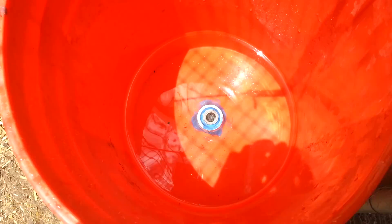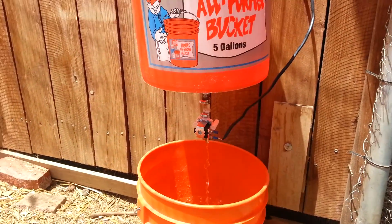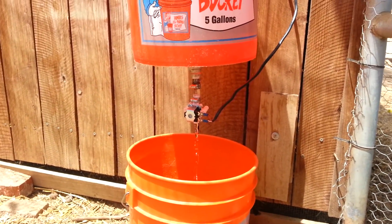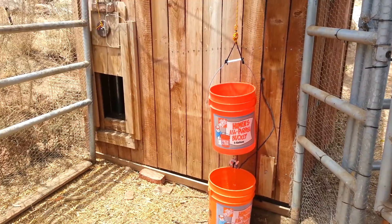It's still draining but it's pretty close. If you look down inside there, I just made my own bulkhead fitting. You can see I took a screen to put in there just in case any debris gets in there — it doesn't block the valve. So that's going to fill up the water for the chickens. We'll watch it as it finishes draining.